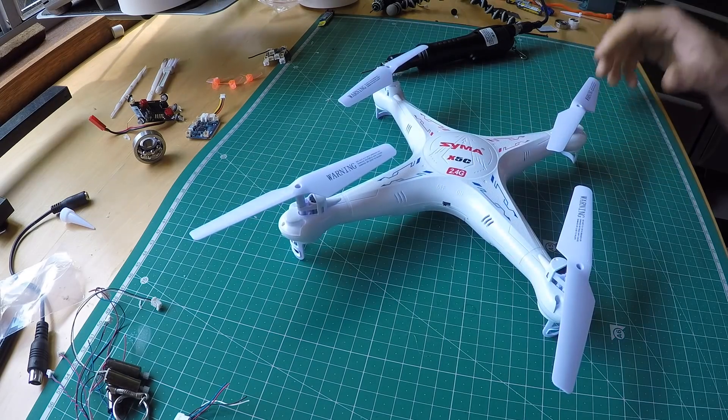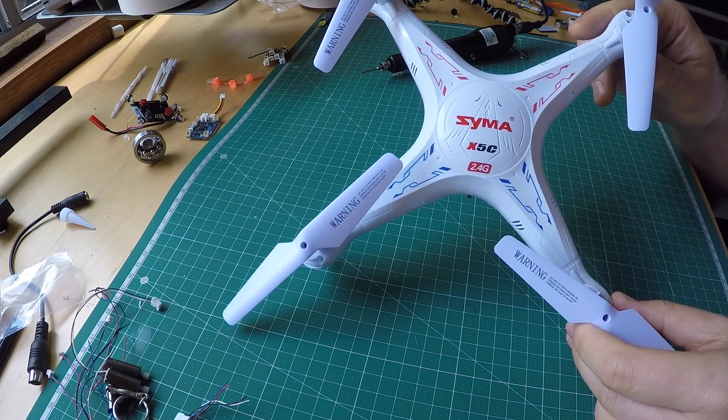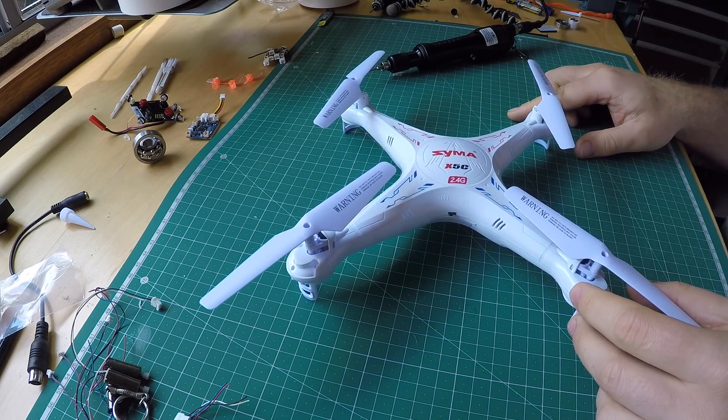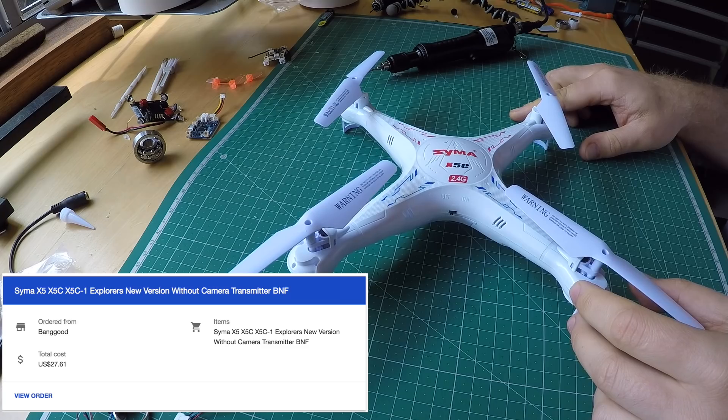Hello, my friends. This is a Syma X5C. People ask me questions about this model every day, so I bought one to hack it apart and tell you what I think about it.